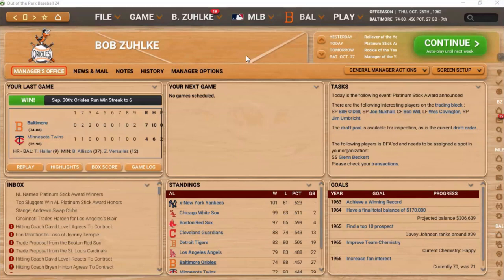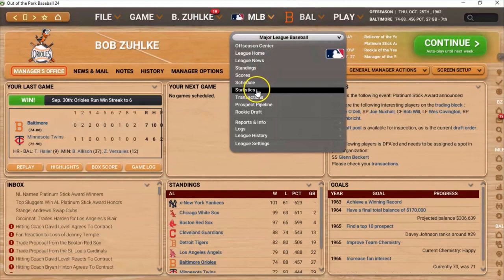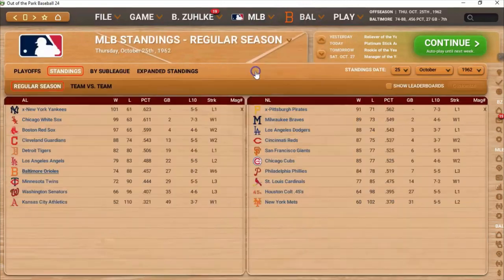We've already played 1962 and we are currently in the off-season of 1963. We will take a look at the standings from 1962, and as you can see, we weren't very good — we were 74 and 88. However, we started off a lot worse than that, so percentage-wise, we were initially winning a lot less. To have finished where we did was actually pretty good.